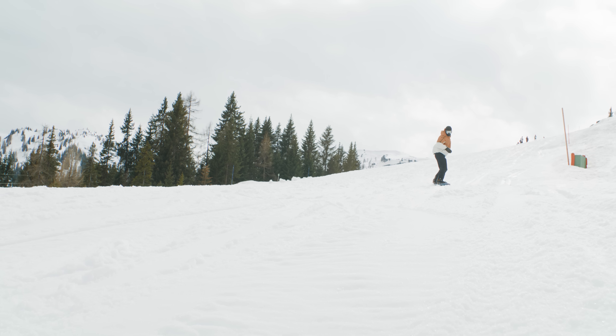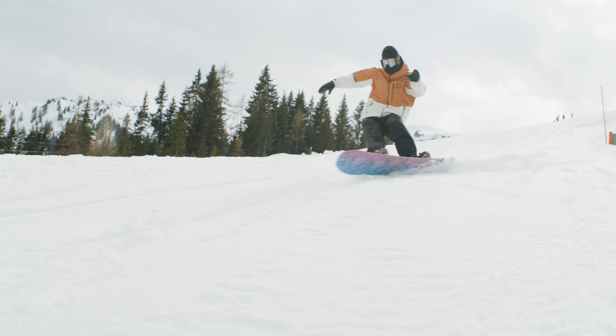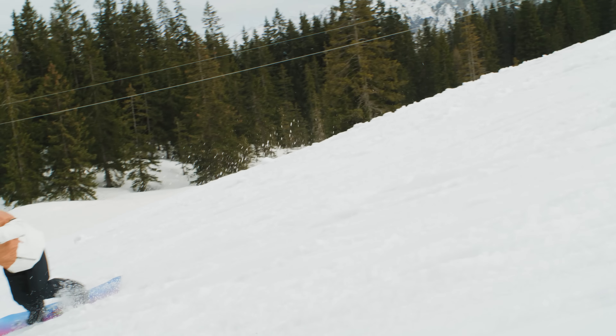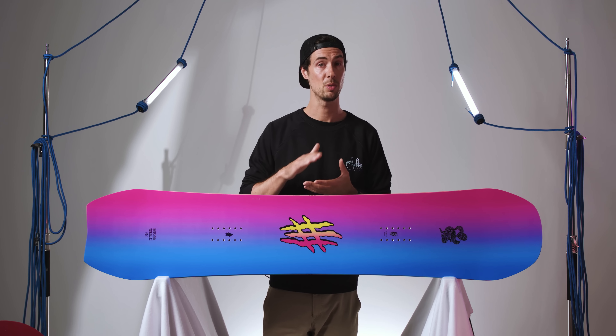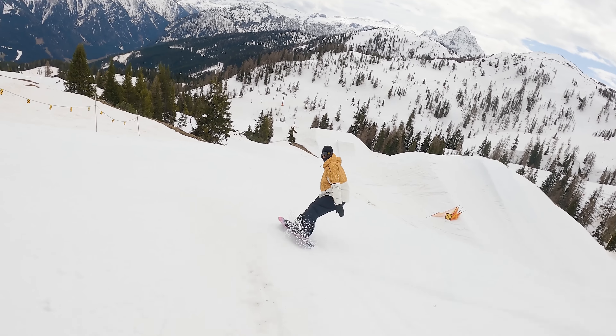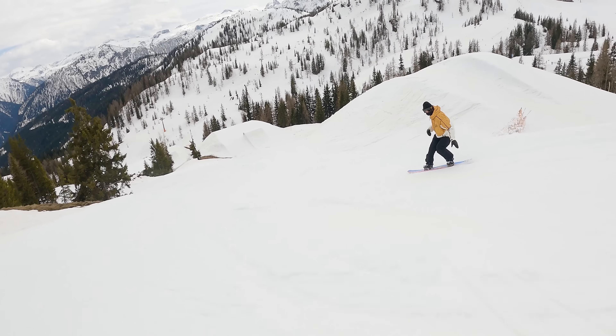As well as that, we found the board still behaved a bit more like a traditional camber in terms of the feeling in and out of turns. The sidecut here definitely makes those initiations a little smoother and more progressive, but you do still find the edge pretty quickly and grip right through the arc of the turn.